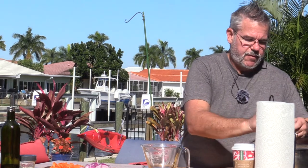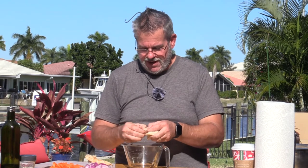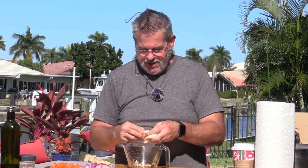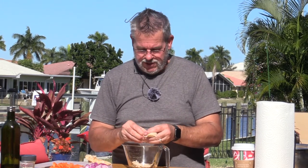Before I do that, I'm going to start shredding my chicken. You can do this with two forks, but I actually prefer to do it by hand — I made this yesterday so I'm just going to peel it. To me it gives it nicer chunks. I don't want it really shredded like a chicken salad; I like to have little chunks of chicken in there. This is fully cooked, so when we bake the pie all we're doing is heating everything up and getting the crust nice and flaky and golden brown.